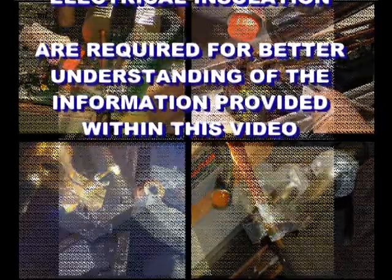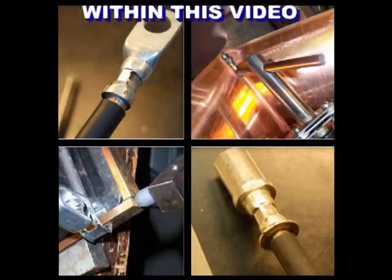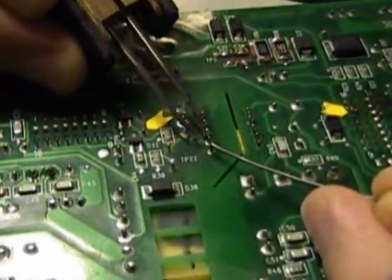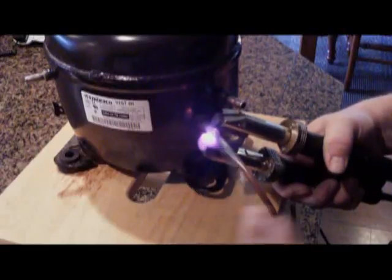One of the greatest benefits to using resistance heat for soldering and brazing applications is the ability to produce and control an intense localized heat in a variety of situations, ranging from soldering through-hole components on circuit boards to brazing copper tubing and refrigeration assembly.